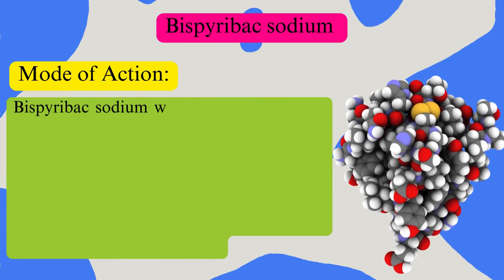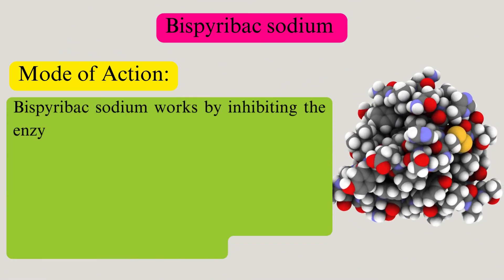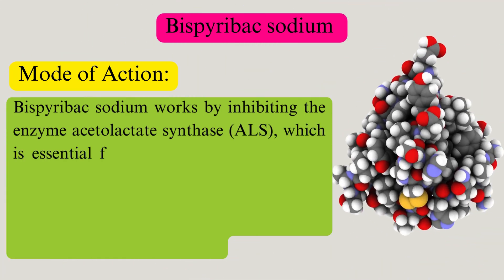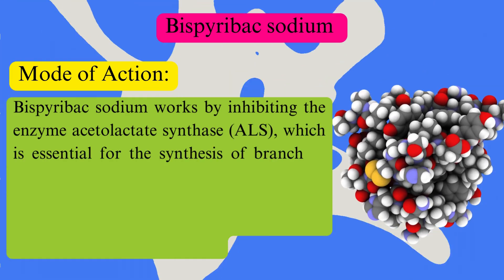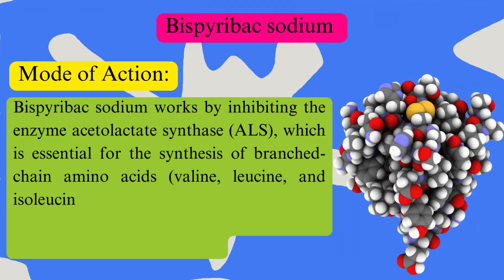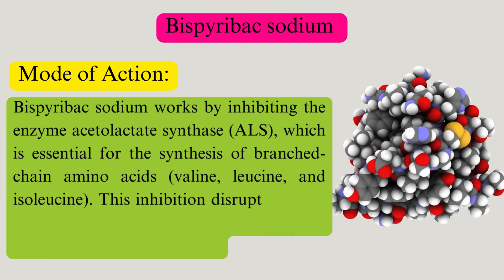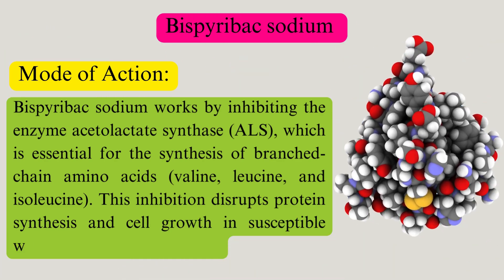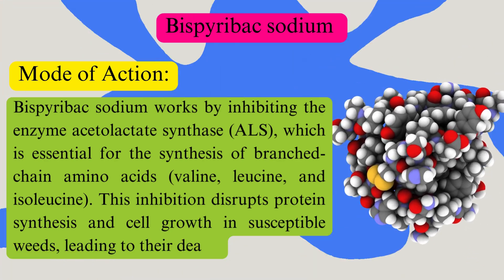Bispirabax sodium works by inhibiting the enzyme acetyllactate synthase (ALS), which is essential for the synthesis of branched-chain amino acids — valine, leucine, and isoleucine. This inhibition disrupts protein synthesis and cell growth in susceptible weeds, leading to their death.